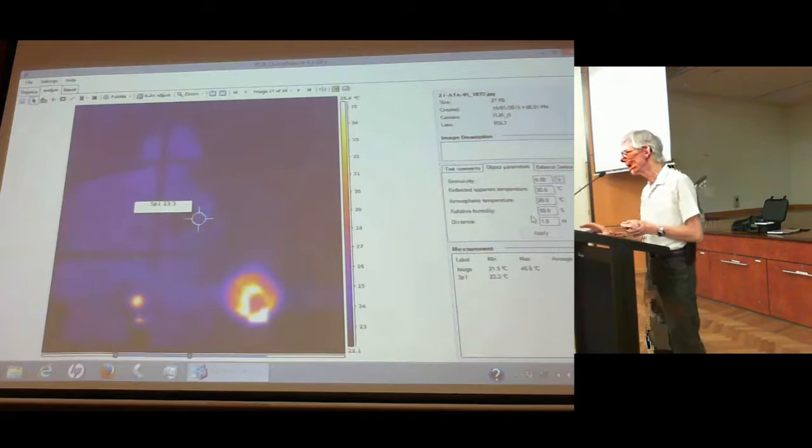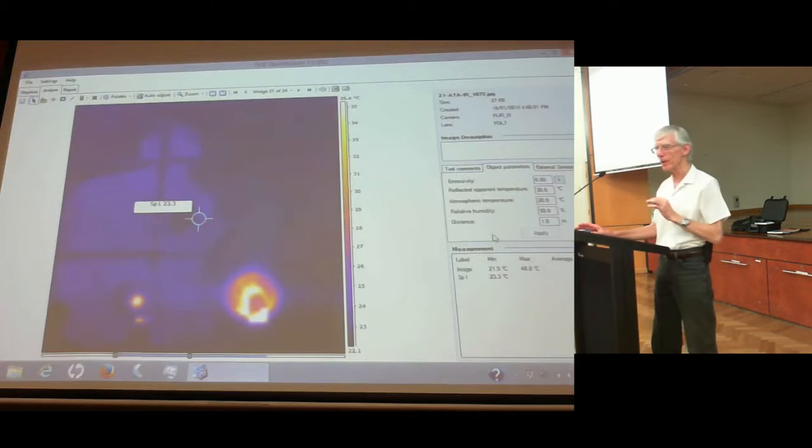Thermal cameras are supposedly able to photograph termites as well, because of the heat generated by termite activity. I haven't found a house with termites in my tests yet — which is good.